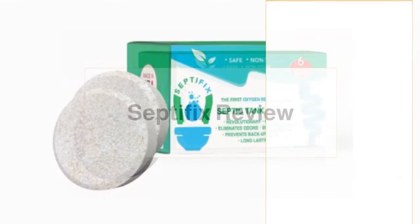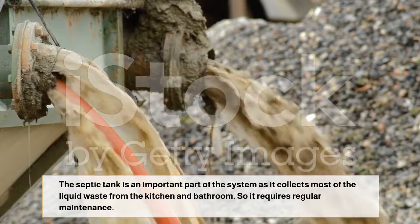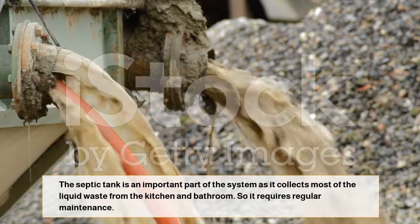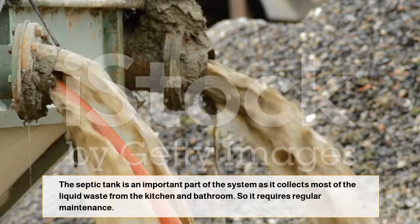Septifix Review: What is Septifix? The septic tank is an important part of the system as it collects most of the liquid waste from the kitchen and bathroom, so it requires regular maintenance.